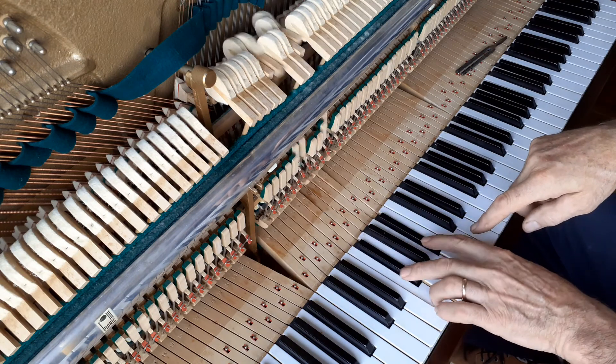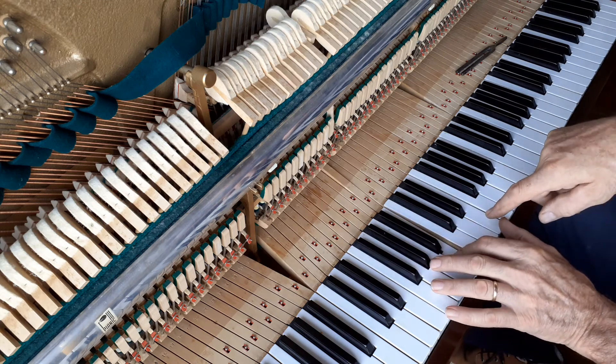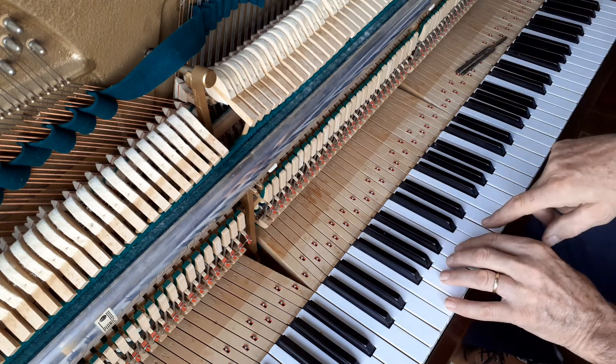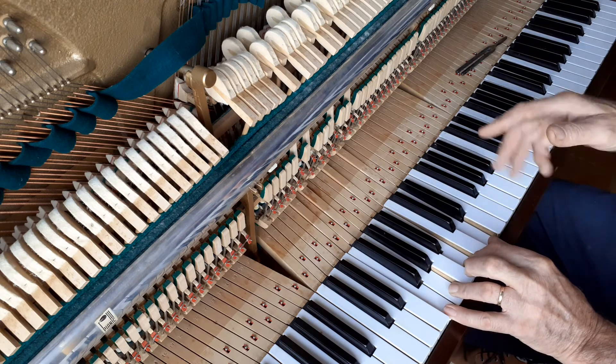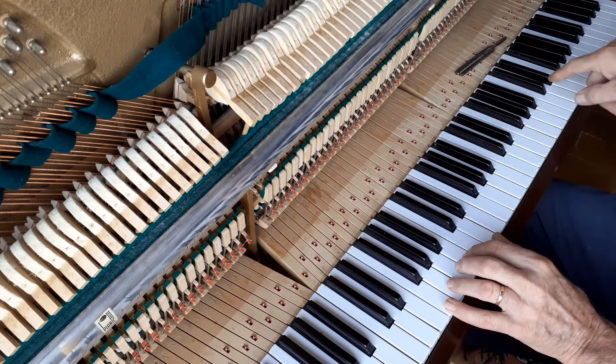Seven, eight, seven, seven and a half, eight. And then back to your E — and there you go. Now you check with your sixth: that's 8, that's 8. So you play all four together and you listen — listen up at the harmonics, up above.